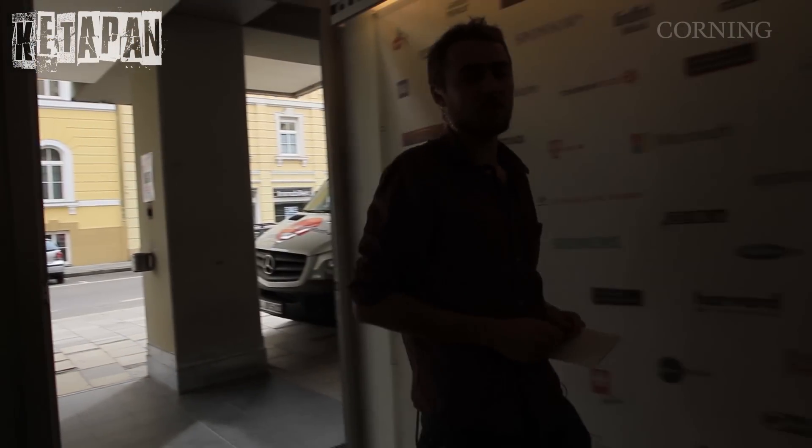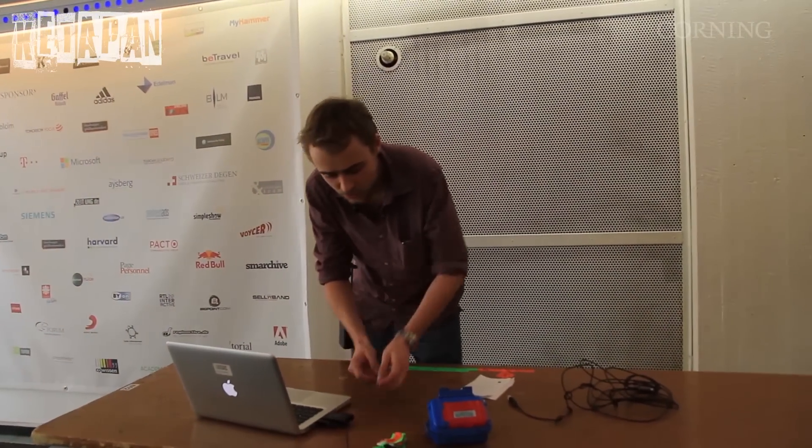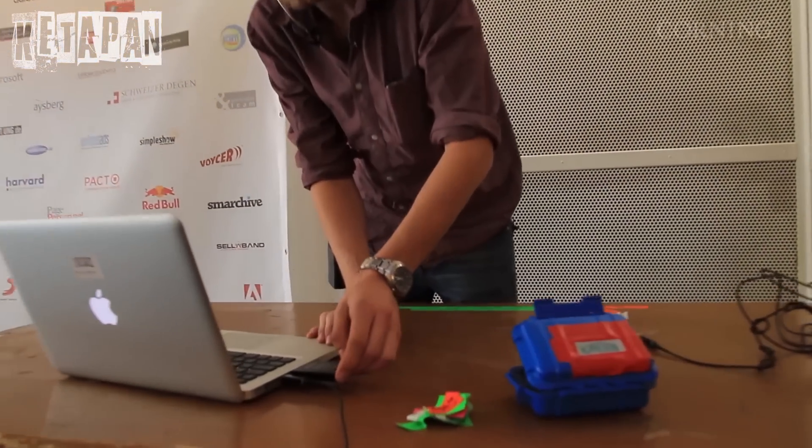We are shooting on the Sony FS7 on Cook S4 optics and recording in beautiful 4K. This obviously generates huge amounts of data and we need to transfer them quickly and reliably. We found that the best solution is optical cables by Corny.